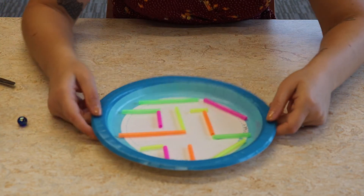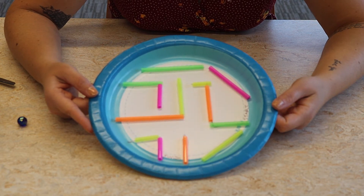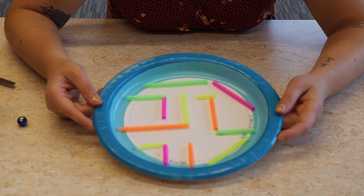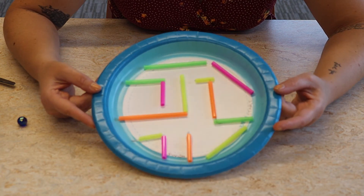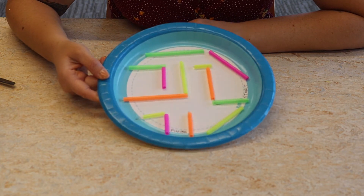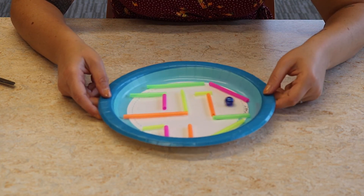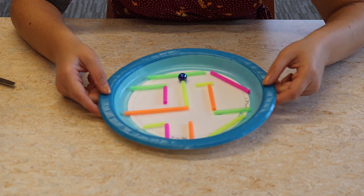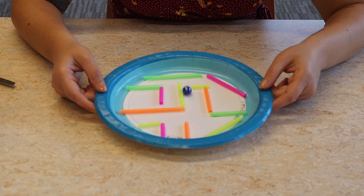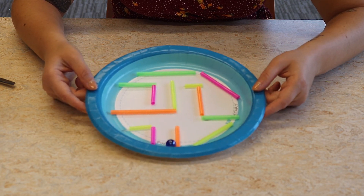Once you're ready, you can decorate it more if you want. Wait for it to dry, then run your marble through it — you can take it on all kinds of different paths and make as many of these as you want. Once your straws are dry and stuck on, put your marble in at the start and roll it through. Went the wrong way — roll it back. I gave myself a little challenge — and finish! Perfect.